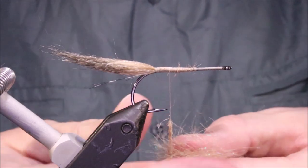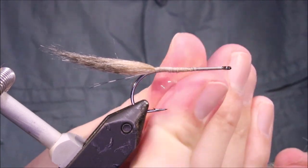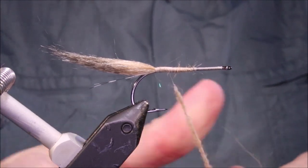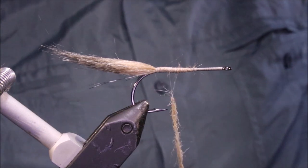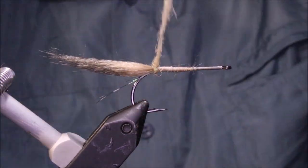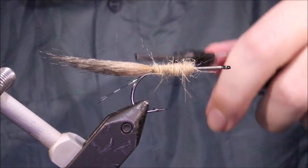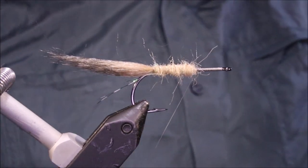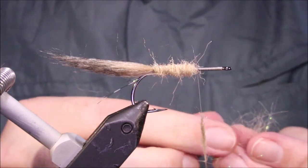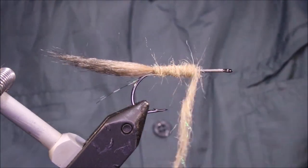The body — the original was, I believe, semi-seal and golden china — but any kind of light, sort of translucent, tiny dubbing will do. Something that will represent the belly of the goby, which is a kind of pale colour. I'm going to come in and just dub this, building a bit of a taper and back. There's a wee bit of flash in this dubbing as well. Just build that up — I've got about two thirds of the shank covered.